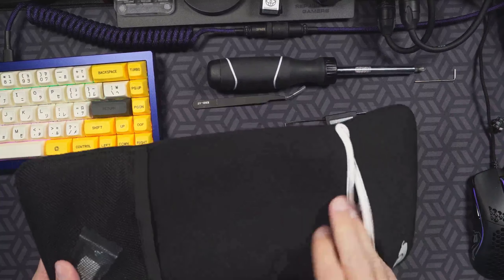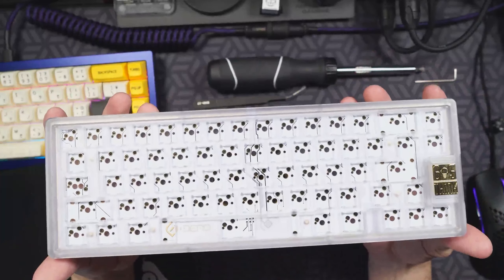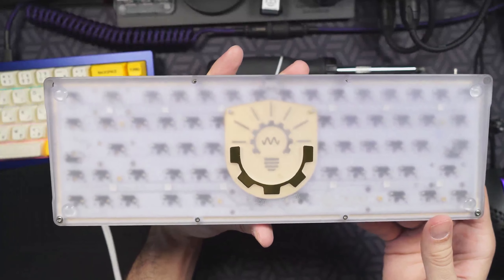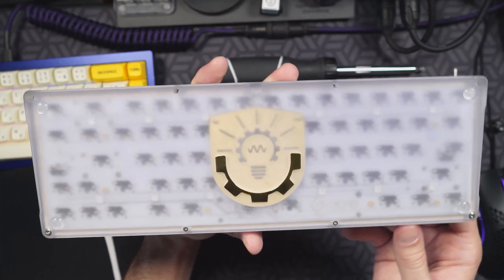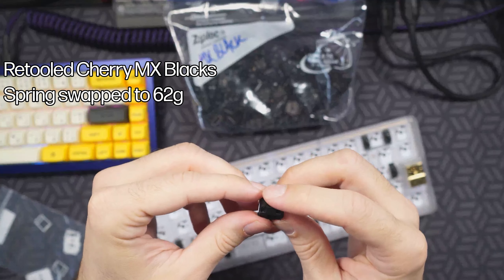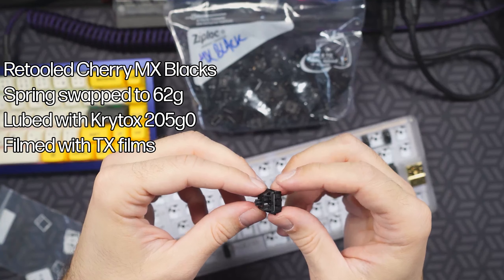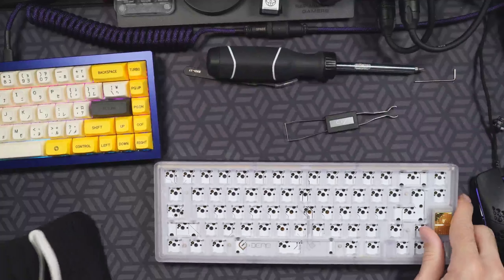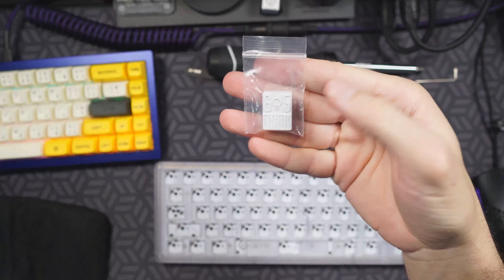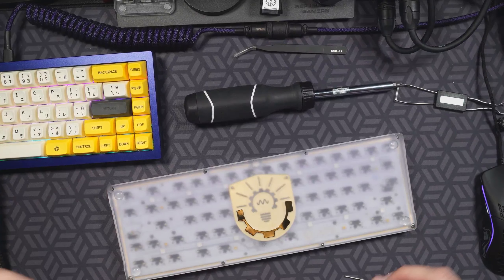Hey, what's going on, this is Trustworthy Tech and today we're going to be doing a rebuild of my polycarbonate Think 6.5. This is version 1 of this board — there was a group buy recently for a version 2. I've been trying to get my hands on this board for quite some time, so I was really excited to finally pick it up. I did some retooled Cherry MX blacks, spring-swapped to 62 grams, lubed with 205 grade zero, and switch filmed. This is a hot swap board, and I've got this white badge that I think might pair well with my GMK Mizu, but we'll see — let's go ahead and start breaking this board down.